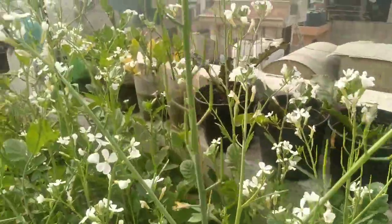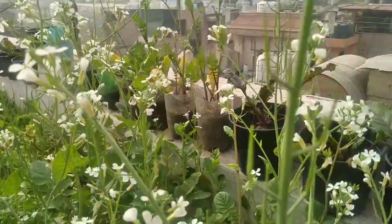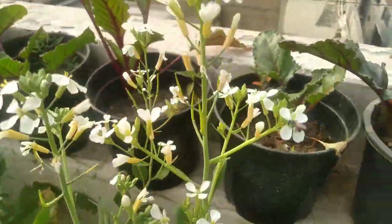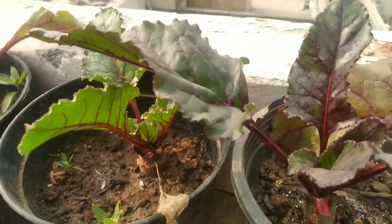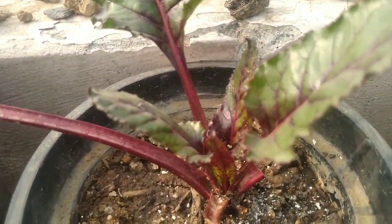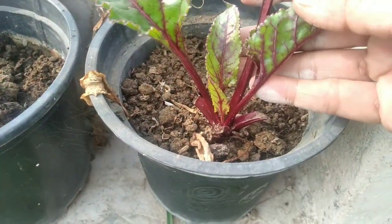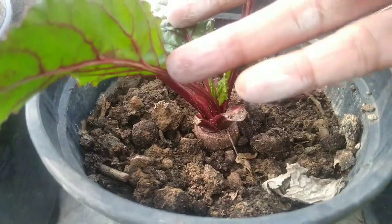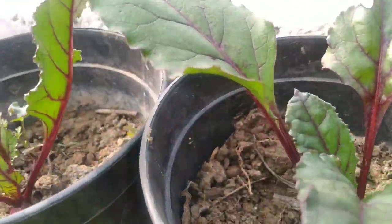Pranam to all, how are you? I hope you are all fine. Growing your own vegetables is a very fulfilling task. In urban life, space is a very big factor, but we can grow these plants in our balcony, rooftop, or in a park.